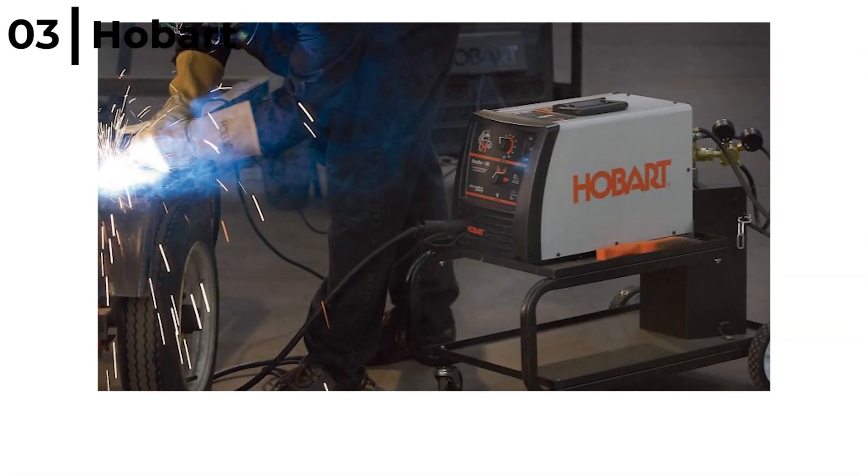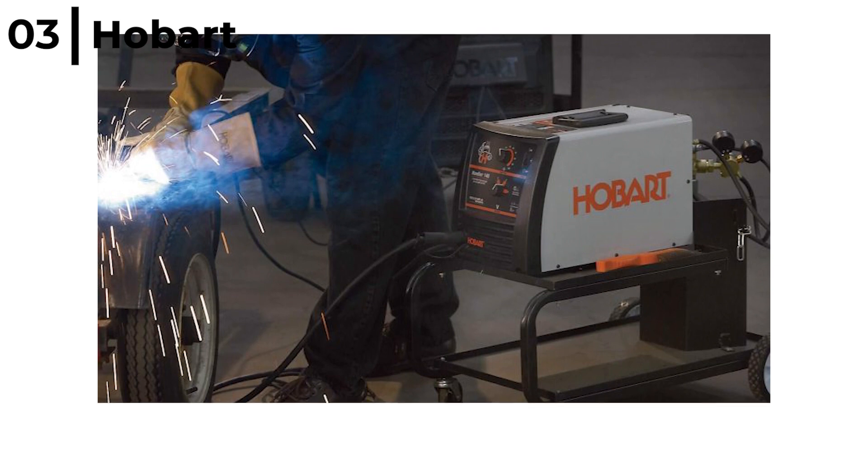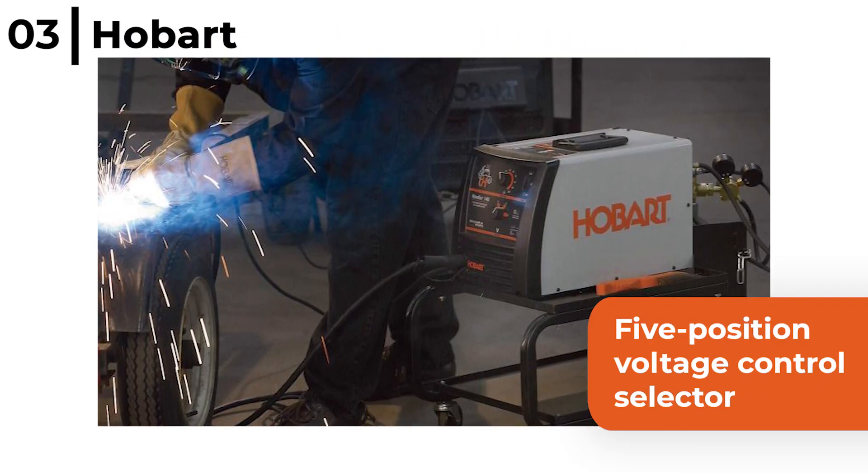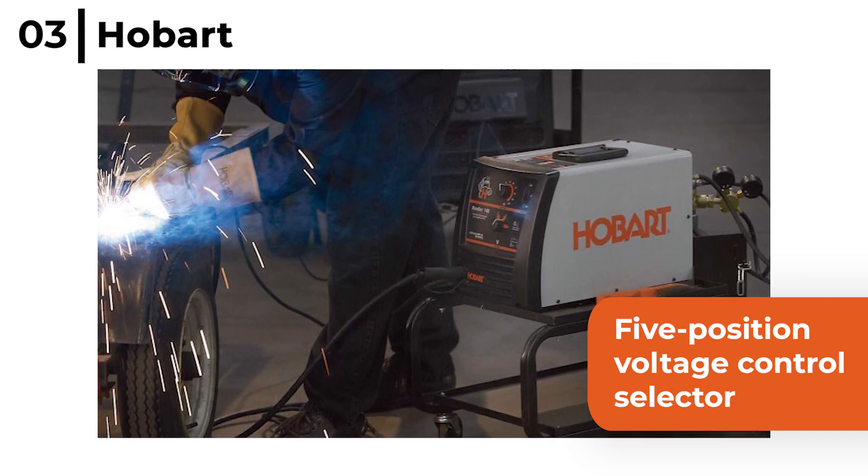The Hobart 500559 Handler 140 MIG Welder has a 5 position voltage control selector for welding 24 gauge up to a quarter inch of aluminium, mild and stainless steel.